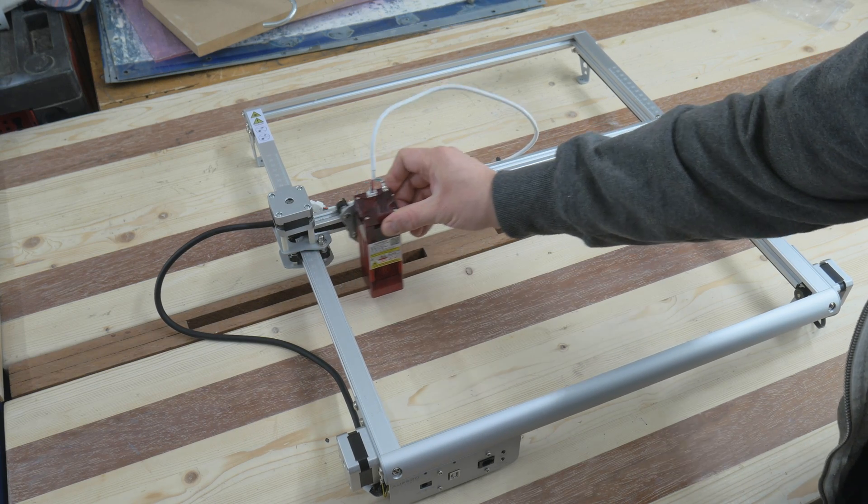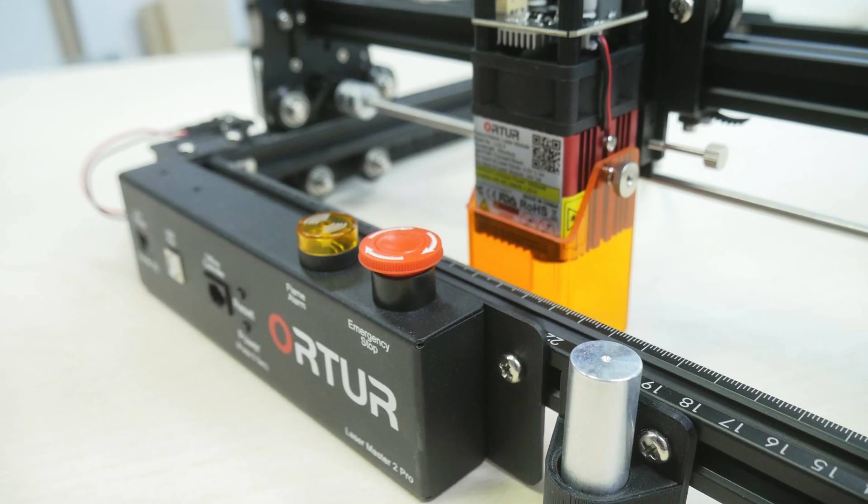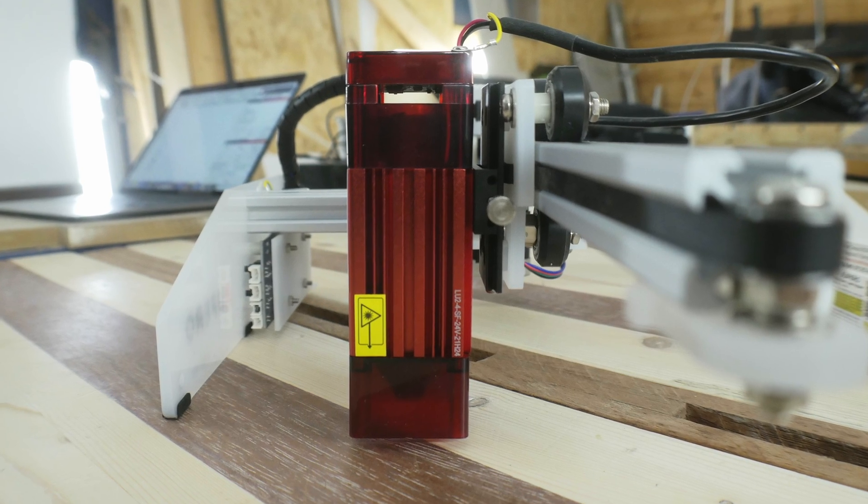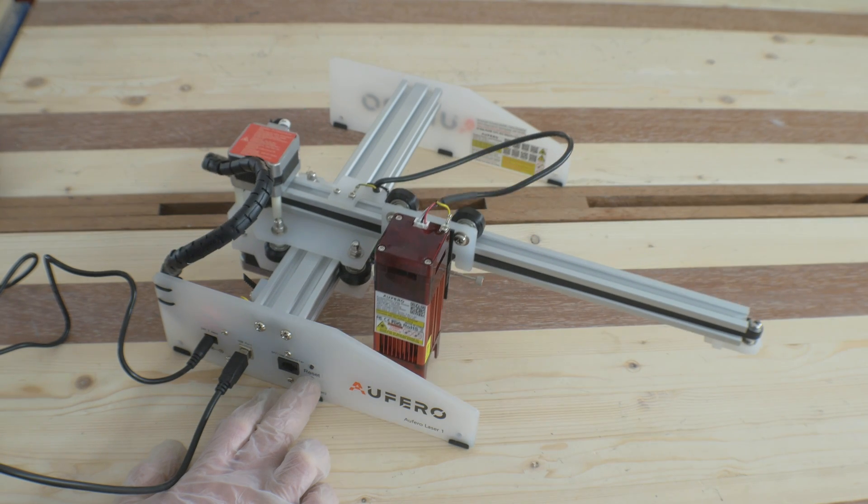Here we have the machine fully assembled. The only thing missing from this laser that both the Auteur Laser Master Two Pro and the Oferro Laser One had is the end stops, which you can home the machine with. So the Oferro Laser Two has no end stops or limit switches. This is usually no problem because you just place the machine where you want the homing position to be and place what you're going to engrave in the software according to where you put it on the table.